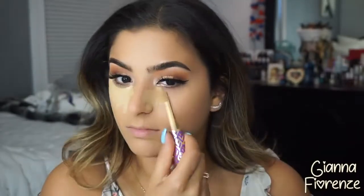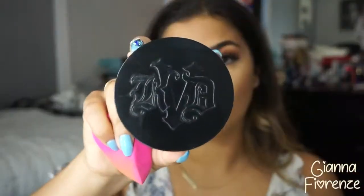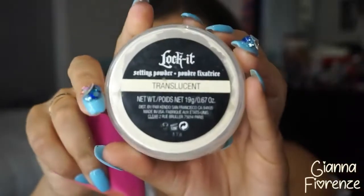For concealer, of course, we're using Tarte Shape Tape in medium, putting it underneath the eyes, towards the nose, on the bridge, and on the chin. Blending it out with the beauty blender — this is the most long-lasting concealer I've ever used. Also, the 3D beauty blender is amazing; I'll link it below if it's back in stock.